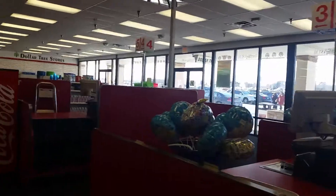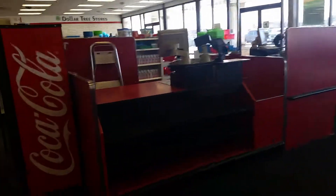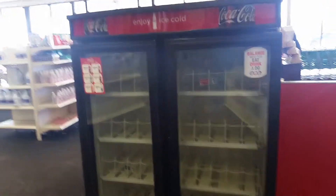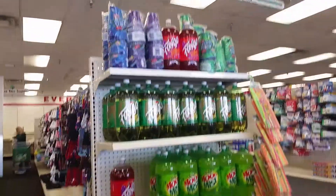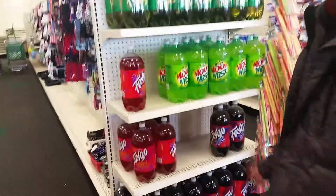Even their registers are empty. There used to be a Coke machine right here and it's gone. This is more sad over here — registers are empty. The Coke machine is turned off. Not only is it off, but it is empty. What bit of pop they have left — take all of them, load up.